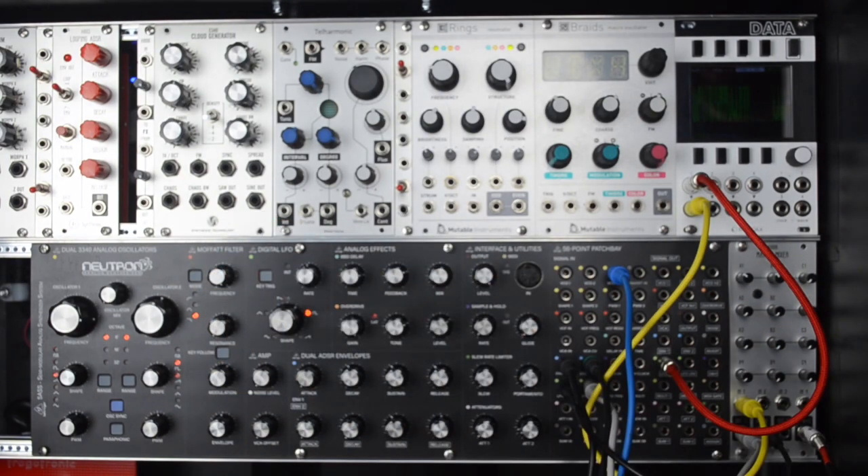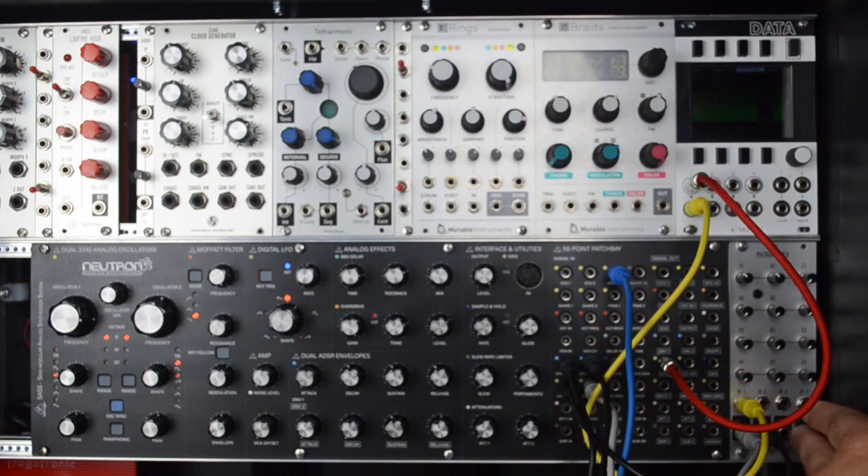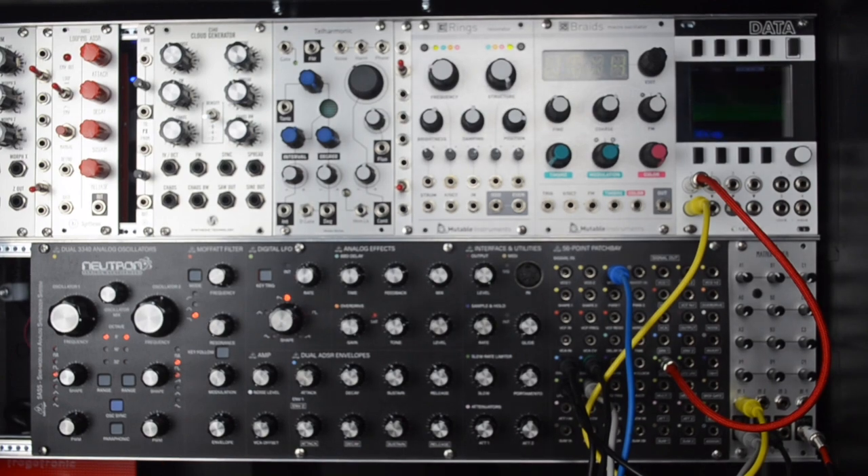We still have a ton of inputs and outputs we could use with other sound sources to wreak havoc. But that's just one example of how you can create a control voltage feedback patch. Thanks for watching — for more information go to aisynthesis.com.